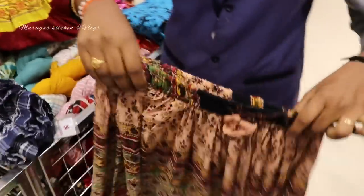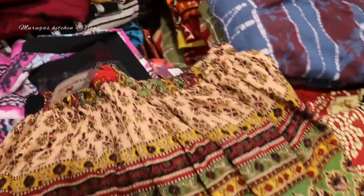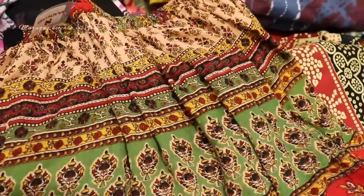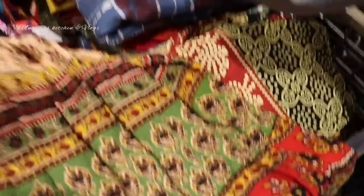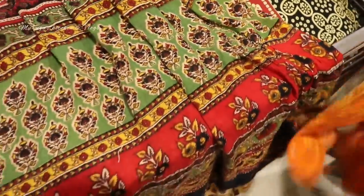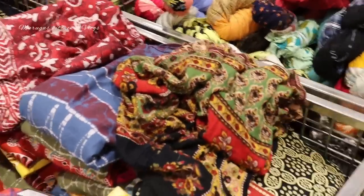This is a daily wear cloth — it's 210 rupees. It's very soft, a grape material. It's a normal skirt. You can use it as a full skirt. It's about 5.6 length. This is a long skirt, one size. If you look at this, it's 210 rupees.